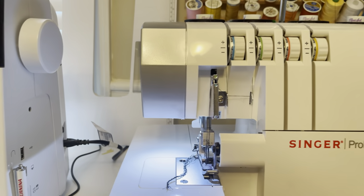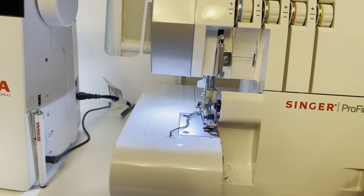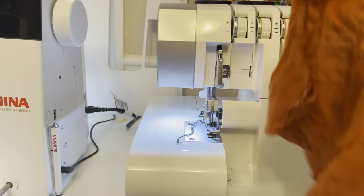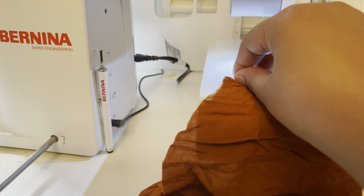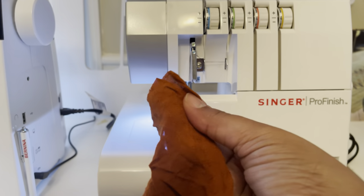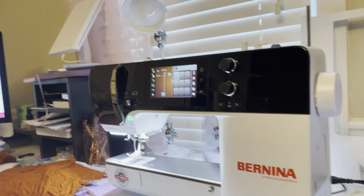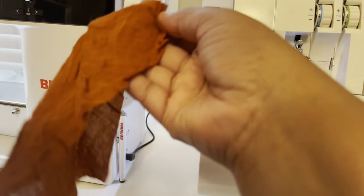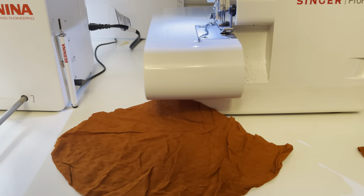Now that we have stay stitched all of those pieces — there were only three — what we're going to do is finish the edges of the pockets on my serger. I decided to go with a black thread, so I'm doing it on this Singer, for no particular reason other than it was directly next to the Bernina. So we're going to go ahead and just finish the edges around this area so that way they do not fray.